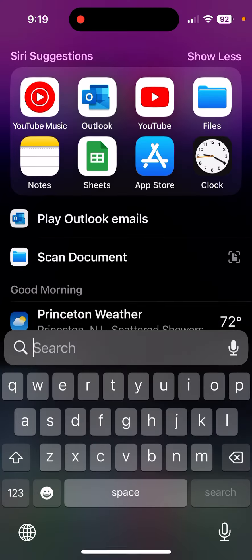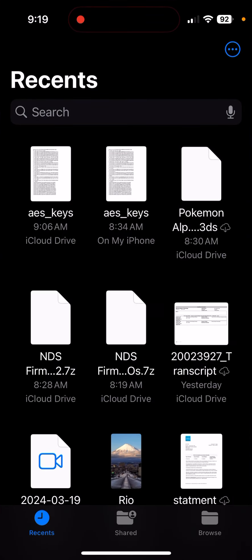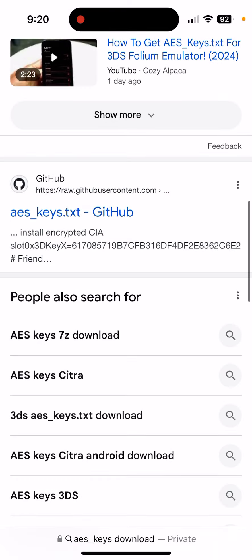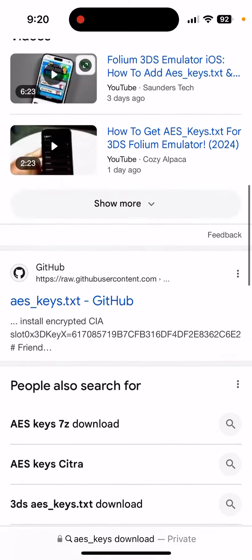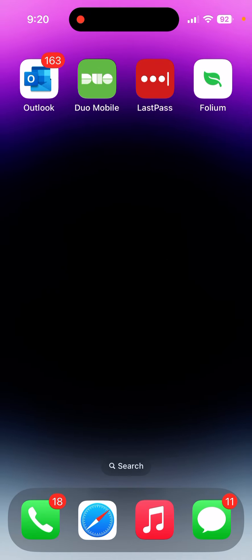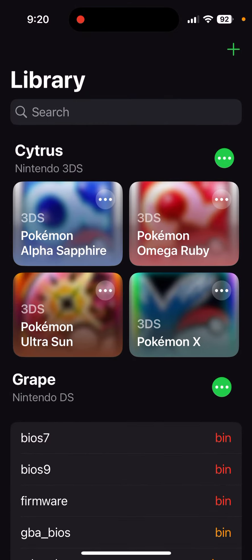First, if you just want to play 3DS games, you need this file — the AES keys. I'll have it linked in the description down below. If you feel like doing it on your own, just go to Safari, search up the download, scroll for a second — there is a GitHub page. You copy and paste the text into a Word or Google Doc and save it as a text file.